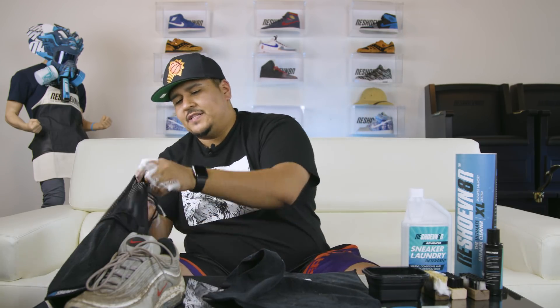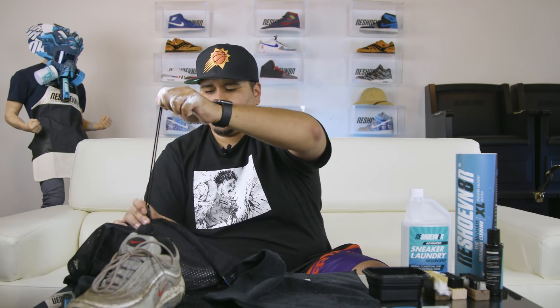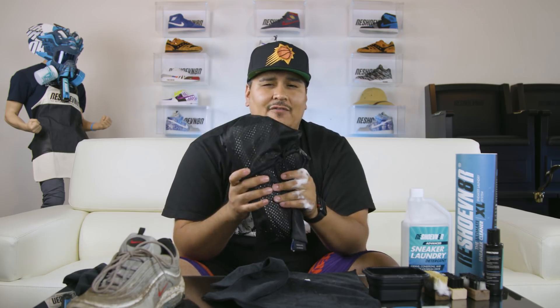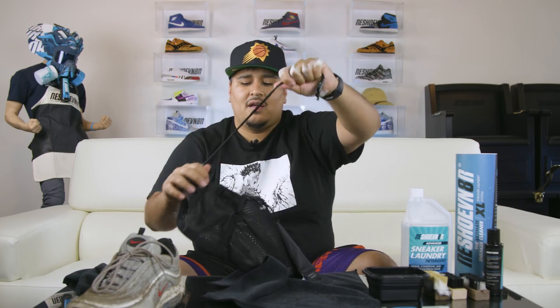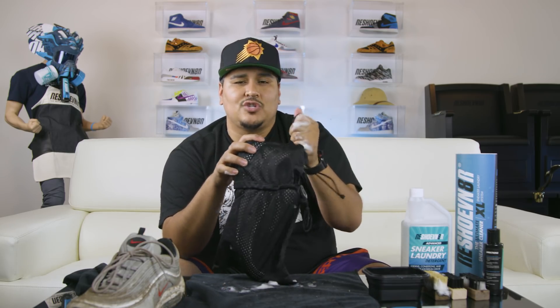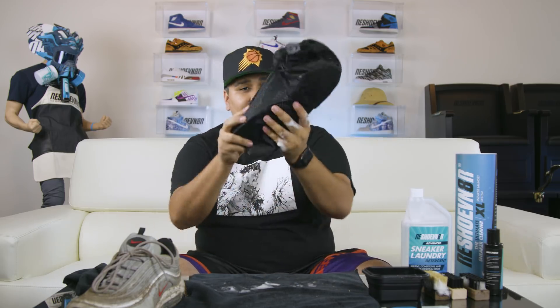Shake off some of the soap and pop the laces in with the shoe. Secure the bag — fasten the middle one, lock that down, and tie a knot for double security so the shoe doesn't fly out. These are a size 13, so with any shoe bigger than a size 12, or even some high tops at 11.5 or 11, you may need to use one bag per shoe. Definitely, if it's above a size 12, put each shoe in its own bag.